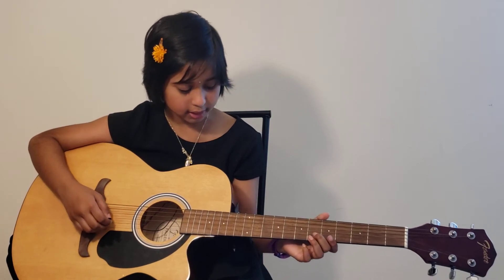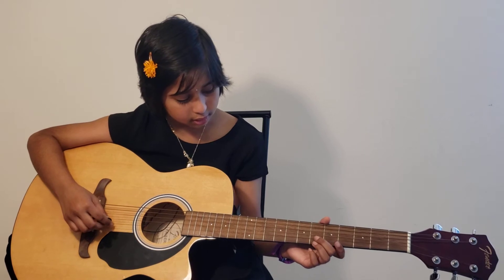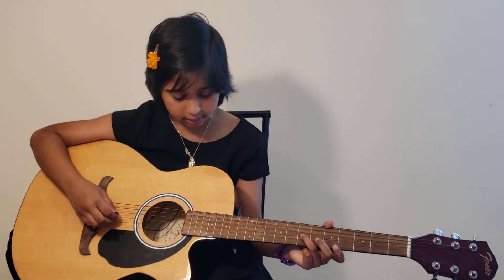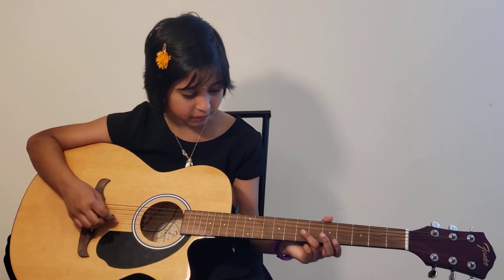That covers 'a little star.' Then for the next line, you have to start at the B string — play the sixth fret two times and the fifth fret two times. Then on G, play the seventh fret two times and then the fifth fret once.